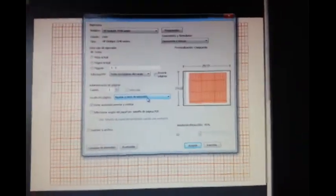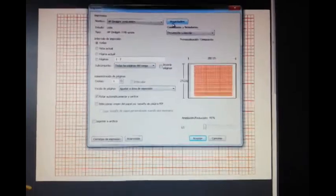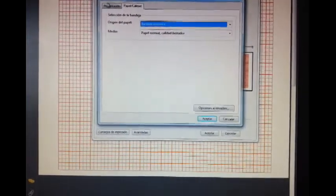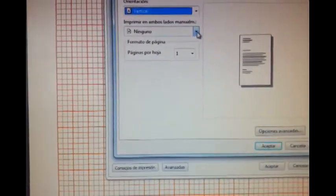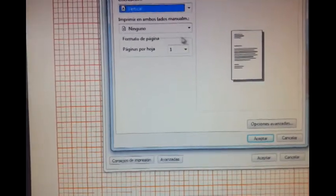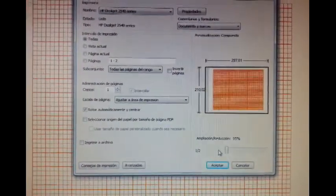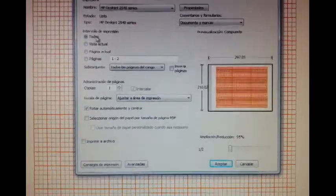You also need to make sure that your printer is set up to double pages. I usually do it manually, so this is set to none — meaning I'm going to turn the page over manually. That's good. So this is what I do and I click all.